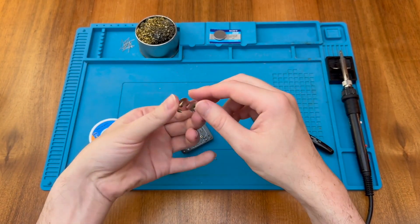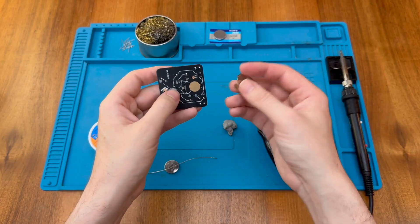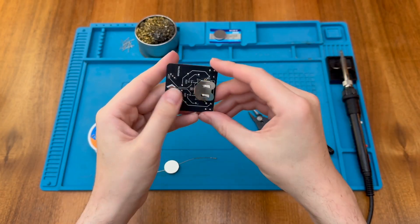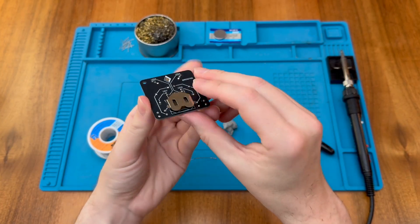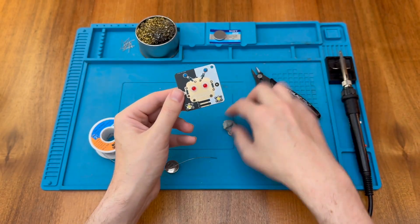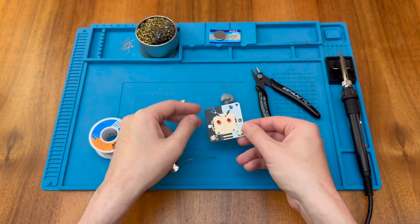Next we need to attach the battery clip. It just needs to go through with the battery opening towards the bottom. It's got little claws so it clips in on its own, and we solder it carefully to the pads on the front.